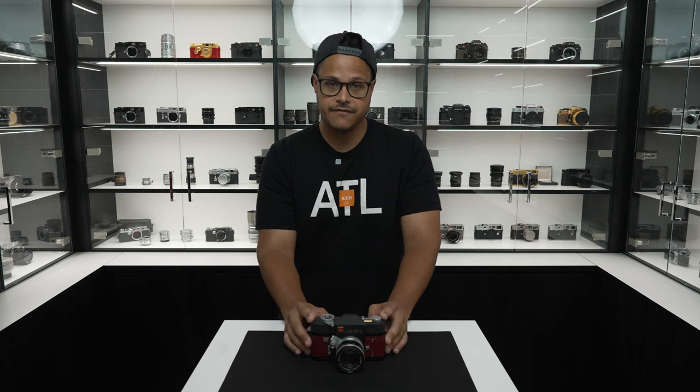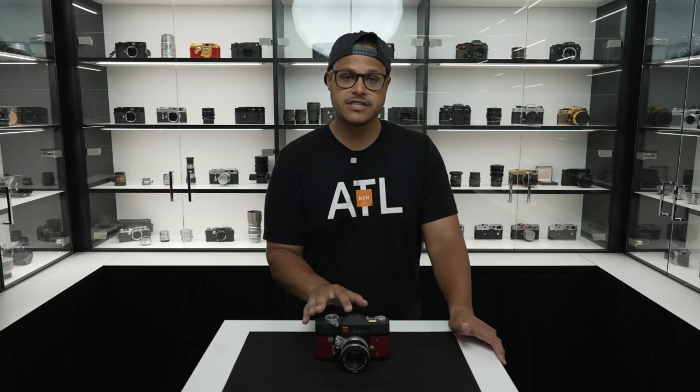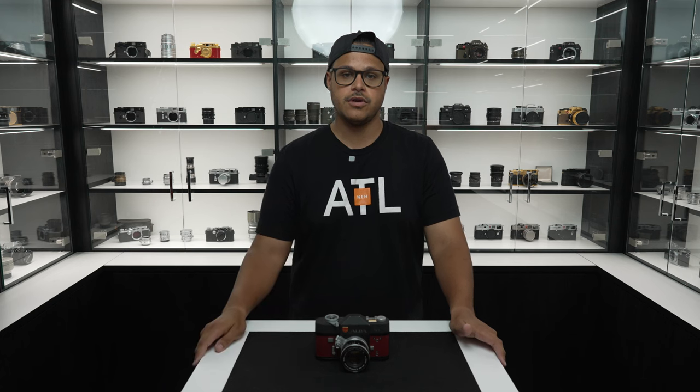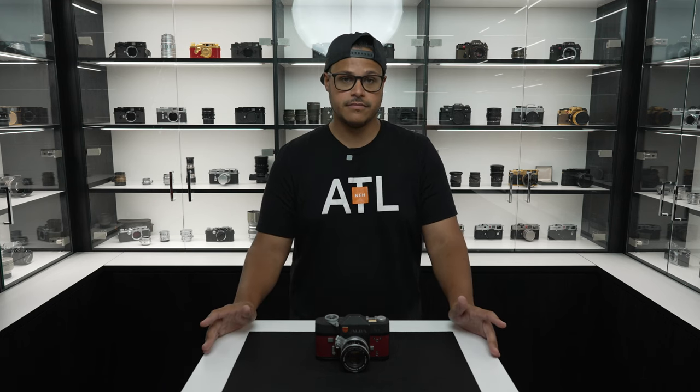It is solid and heavy, but the sheer craftsmanship that went into this camera is outstanding. The Alpa X-D has a precision ground prism with a parallax-free through-the-lens viewing system. Overall, I would say the viewfinder is very easy to frame and focus.